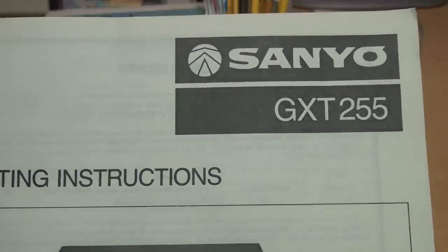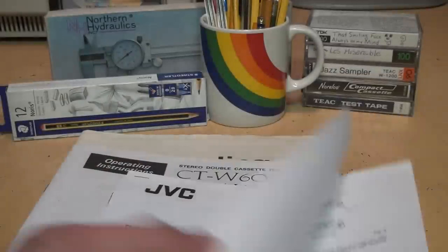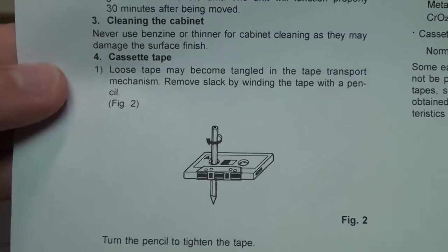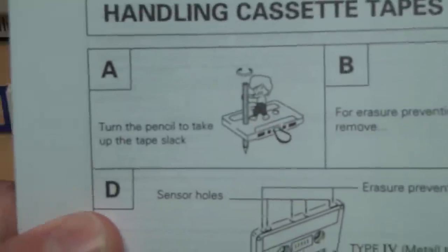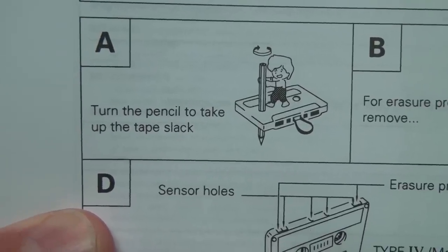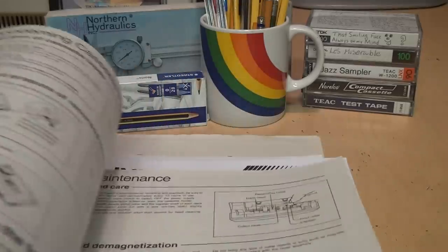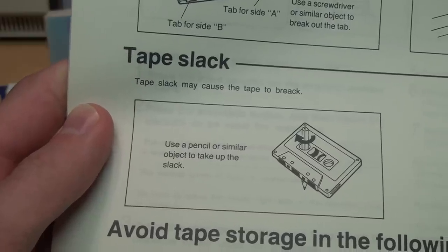In this manual for a Sanyo stereo system from 1986, it says: use a pencil as shown to take up the slack of one of the reels. Also JVC in this manual from 1997 says: remove slack by winding the tape with a pencil. And this Pioneer deck from 1996 even gives it a little cartoon character saying: turn the pencil to take up the tape slack. But sometimes they do hint at alternative options, such as this manual from a 1994 Panasonic stereo system, which says: use a pencil or similar object to take up the slack.